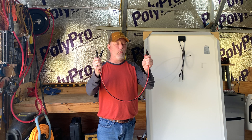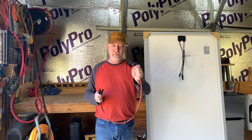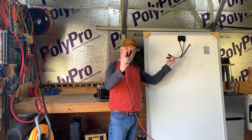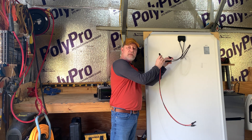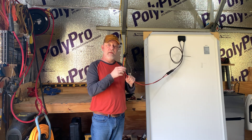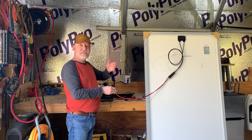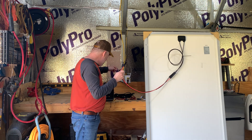On each end of the MC4 cable, you've got a male and a female. On your solar panel, you also have male and female MC4. So you take one end of your extension MC4 cable and put the male into the female, and the female into the male. This cable could be 50 feet, 100 feet, or 20 feet — whatever you need to reach your power station, whether it's in the house, an outbuilding, or your tent.